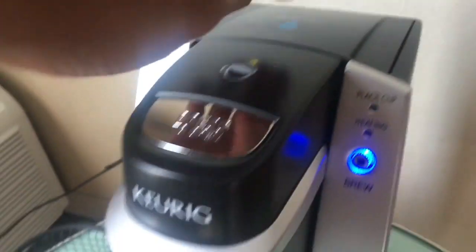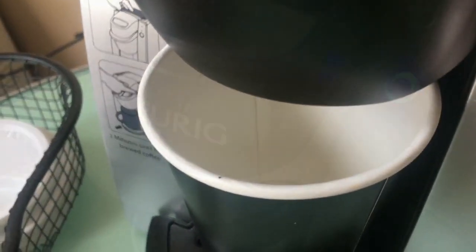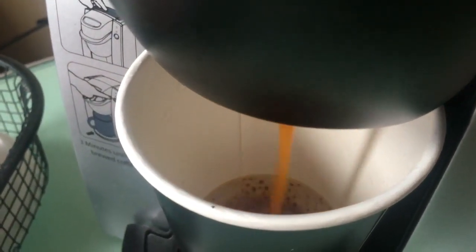Then close the reservoir. Put your cup into place. Press the brew button, and wait for the coffee to come out.